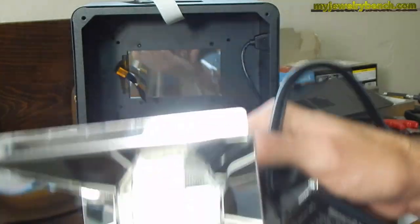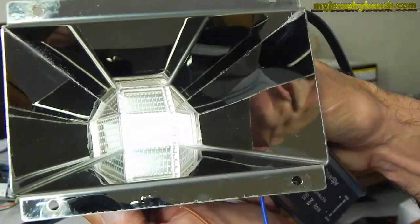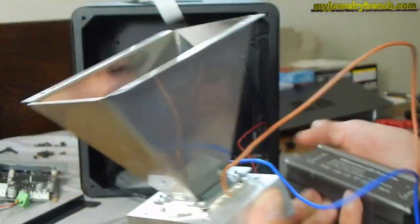So what we're going to do is replace this old array from the original EPEX X1, and we're going to put in the new Parallel Light Array, which is supposed to give us a better field of light saturation.